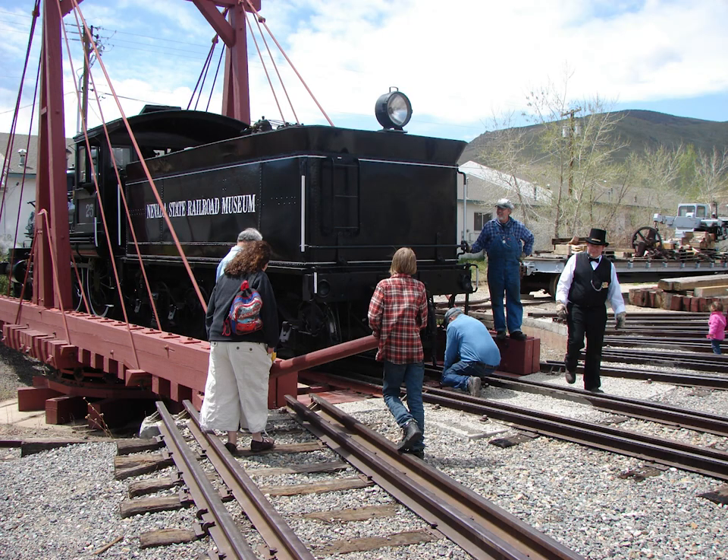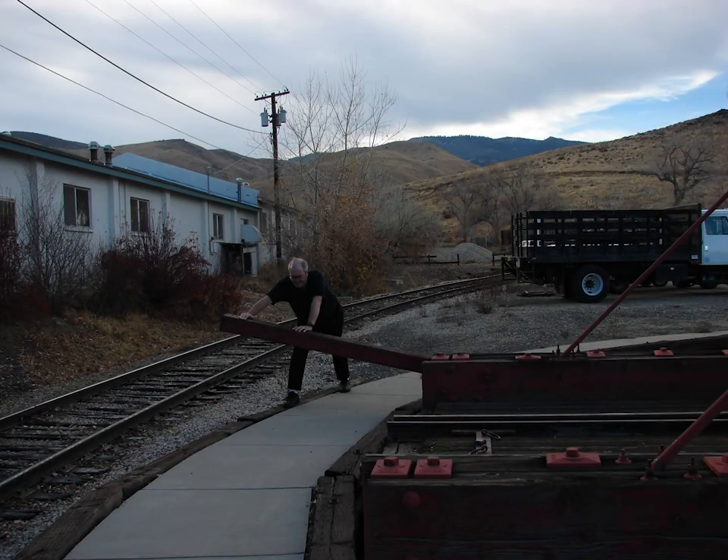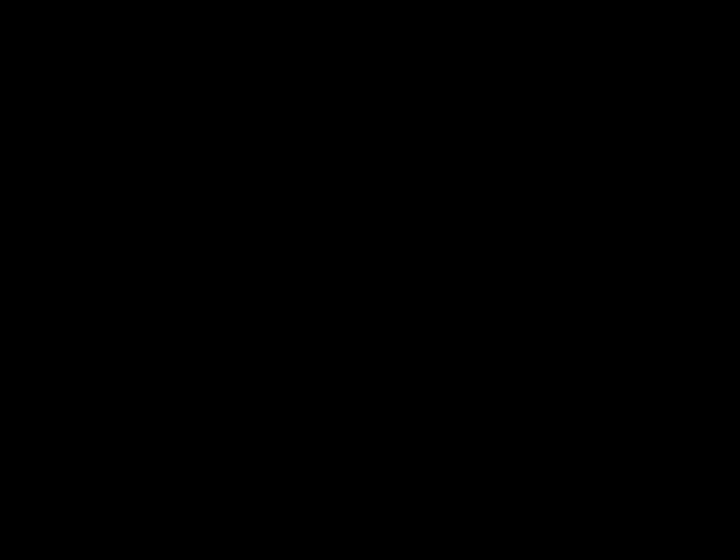These are sometimes called Armstrong Turntables, not because of the name of the manufacturer, but because you need strong arms to push it. Some of San Francisco's famous cable cars are turned manually on very small turntables at each end of the line every day.